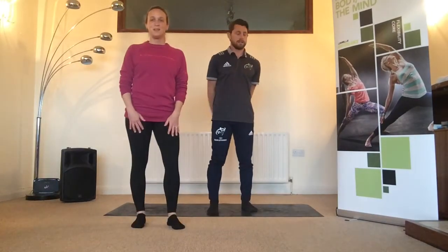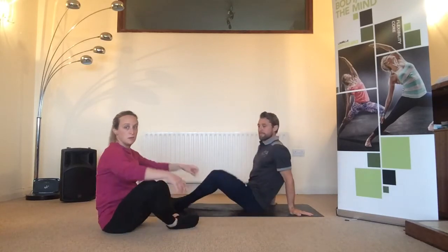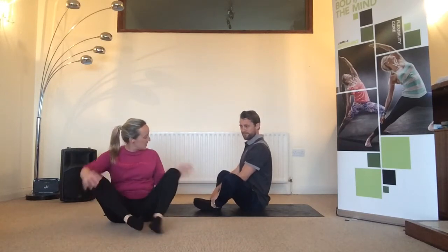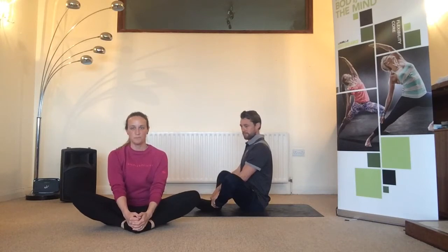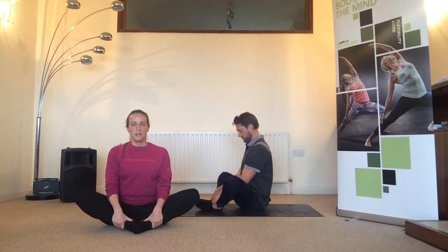Let's get straight into it — we're going to start with the hips. It's best to have shoes off so you can move the feet a little bit more easily. Come down onto the floor and start by coming into a butterfly stretch — lots of names for this one. Basically we're taking the soles of the feet together and letting the knees drop out to the side. No bouncing, no forcing of the knees, just hold on to the feet or the ankles.